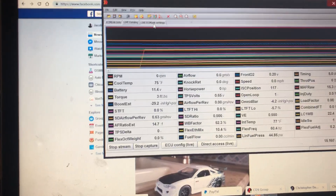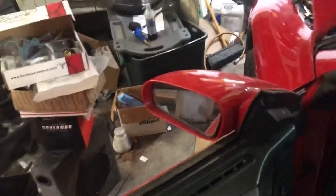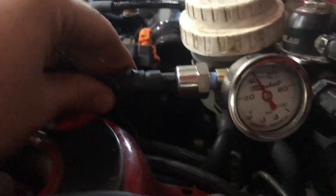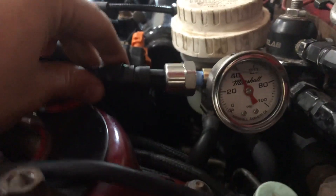I'll leave that running and go check my mechanical gauge. You're going to see it's close but a little off. Looking at the mechanical gauge, I'm actually closer to 42 PSI on the dot, so I'm about 2 PSI off. That I can live with, and I've got no leaks — it's good to check for that now.